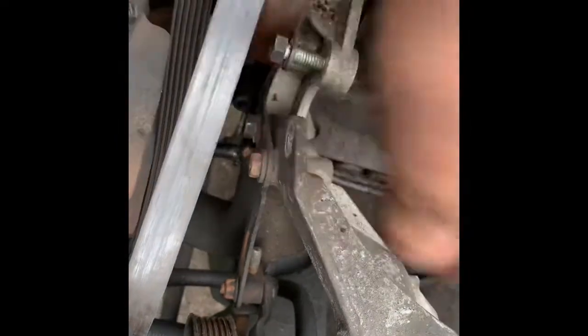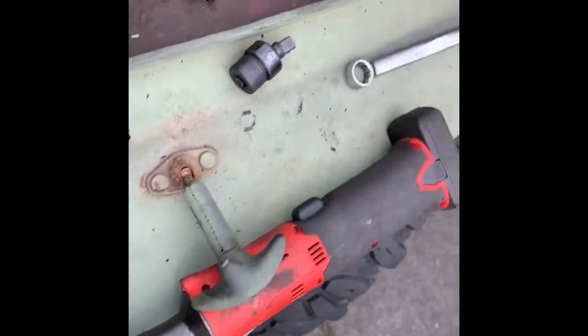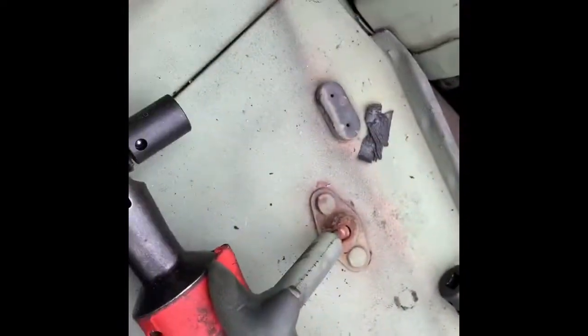That loosened that bottom bolt so this would swing out of the way. I was able to take my electric ratchet and buzz that one off instead of doing it by hand — that made a big help. So far I did most of the job with a nine-sixteenths wrench, my electric ratchet, and my little impact driver.